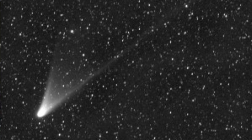Actually, our next chance to view anything really is Comet ISON — that's the one to look for, and that's going to be around November of this year.